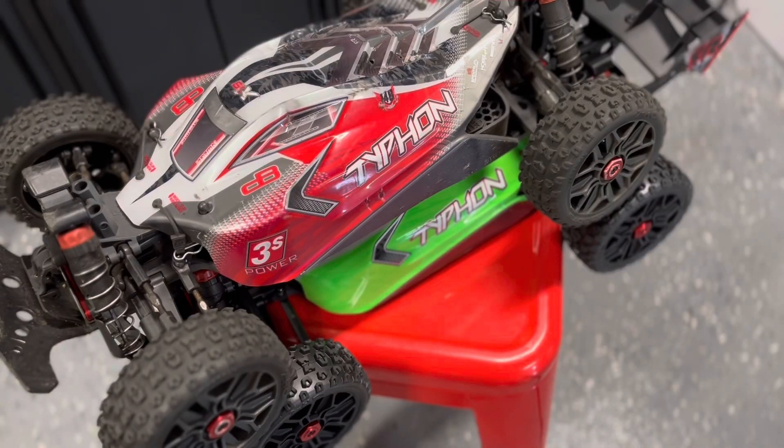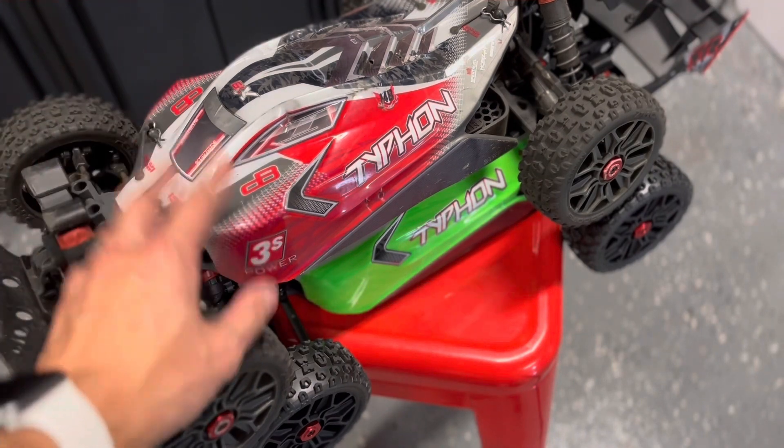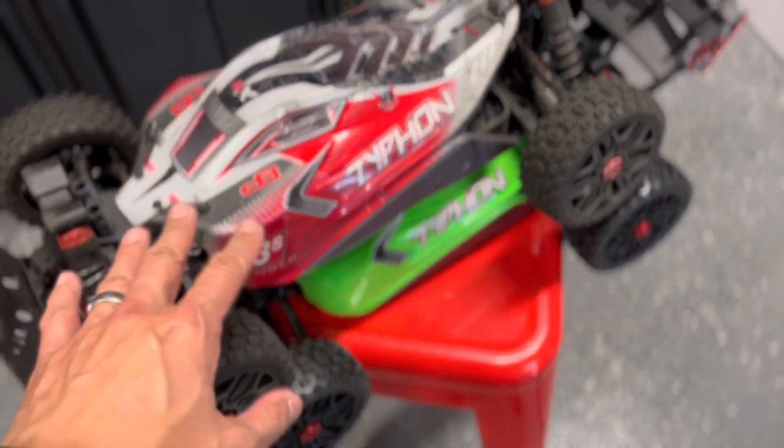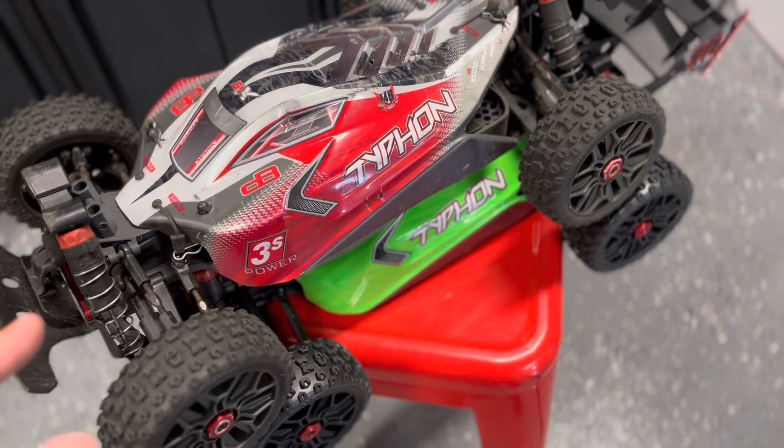I know some of you may be looking at the 3S BLX versus the Mega Taifon and believe that it's only the electronics that are different, but there are a lot more differences between the two other than the electronics, so we're going to dig into that and take a look right now.